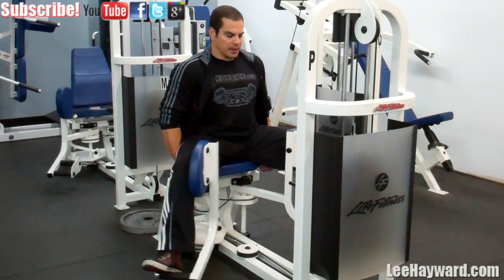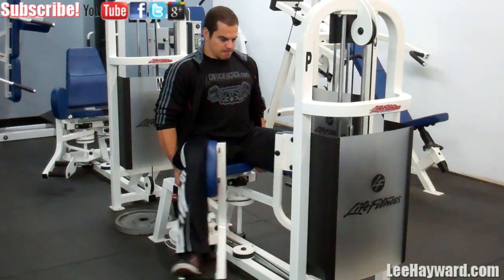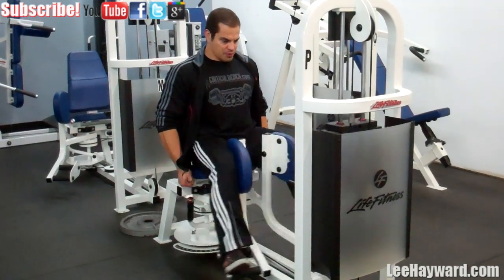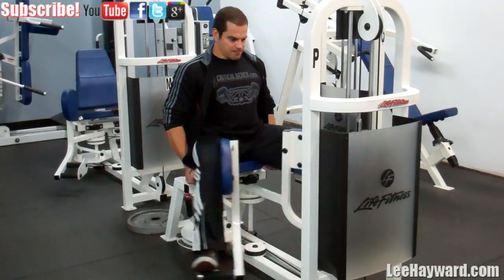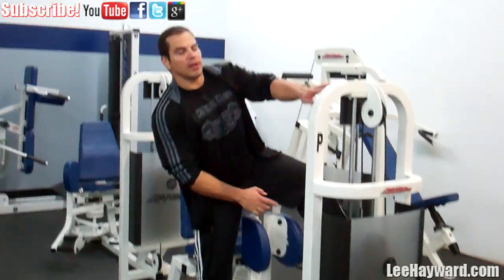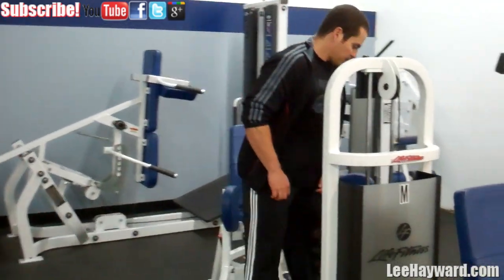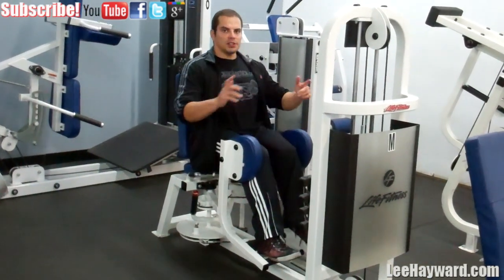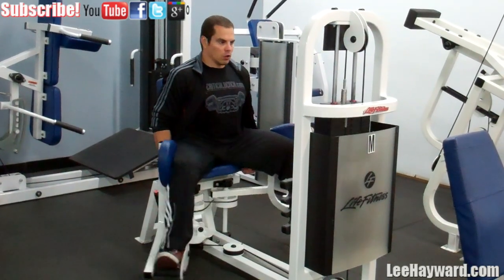With these moves, don't go super heavy — focus on higher reps. I'm going to do sets of 25 reps. Right after that, immediately jump to the outer thigh and superset back and forth. Shoot for 25 reps a set. If you need to, you can rest 30 seconds or so between sets, but you want to go for a hundred total reps.